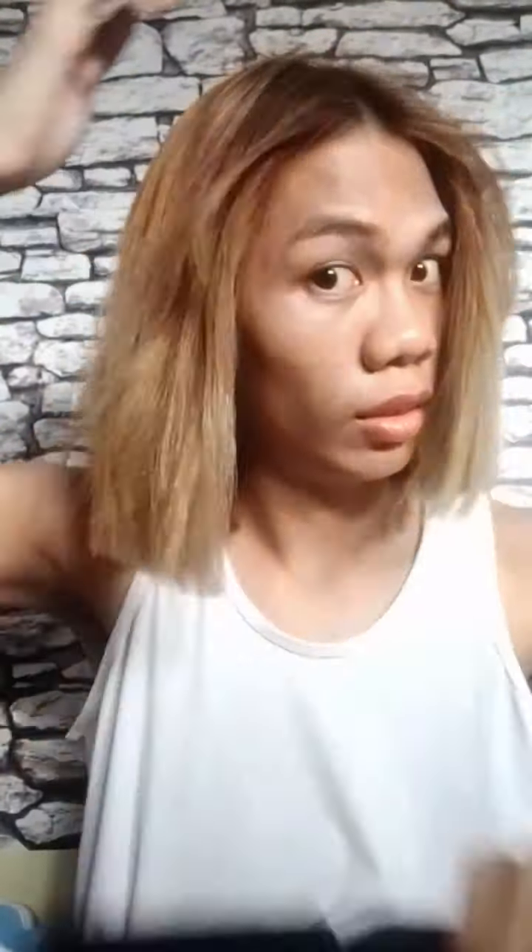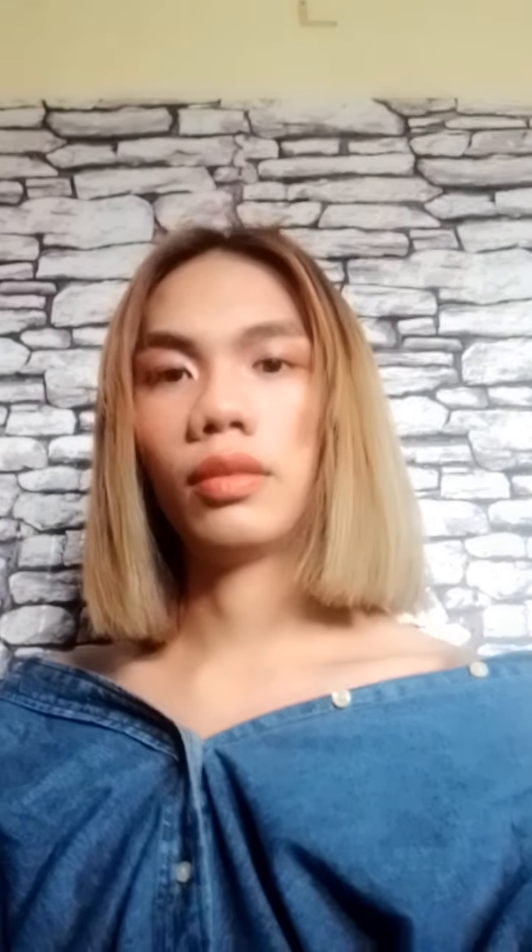This is the final look. As you can see, it looks like I got a rebond. A lot of people told me it looked like I had my hair rebonded, but I didn't — because if I rebonded bleached hair, it would burn. If you like this kind of video, please give it a thumbs up and subscribe to my YouTube channel. Hit the bell icon so you'll be notified every time I post a new video. See you in my next video, guys!